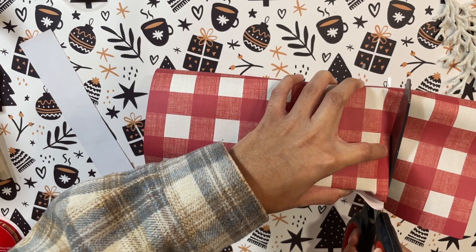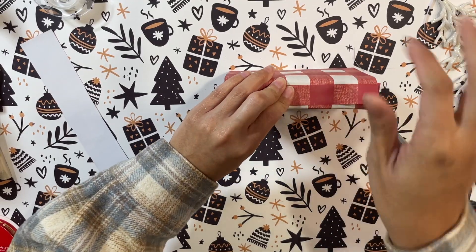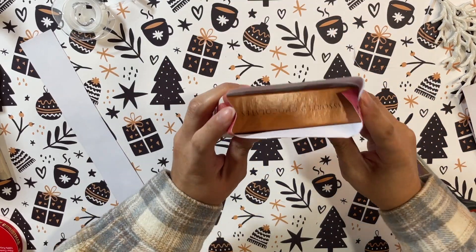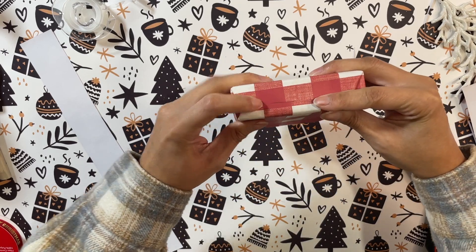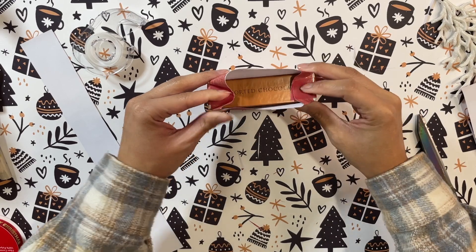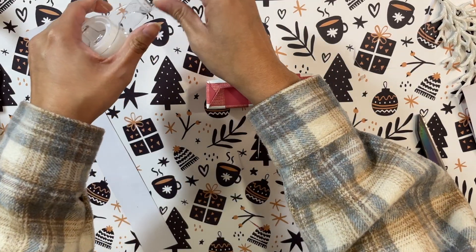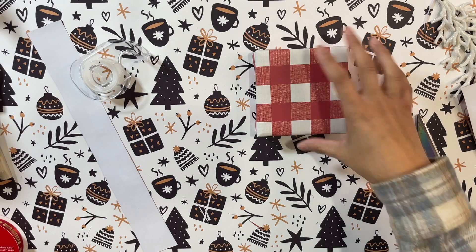I'm cutting off the excess paper on the sides since it's too long, then taping up the edges I've already folded down — wrapping it just as you would a regular gift. For the sides, I push in the two edges and then fold down the two flaps, crisp them up with my fingers, hold it in place with my arm, and add one or two pieces of tape to make sure everything stays down nicely. Once the box is wrapped, we're ready to decorate.